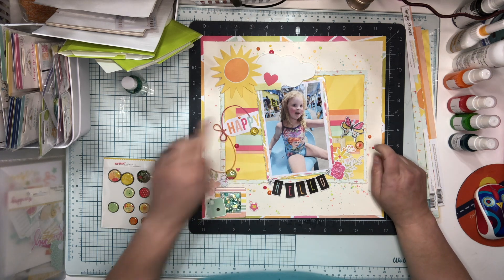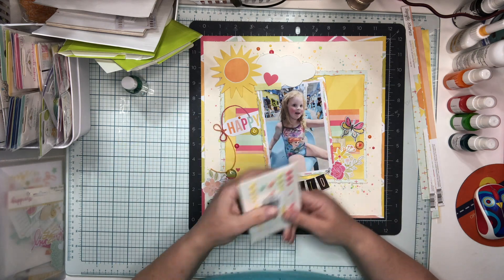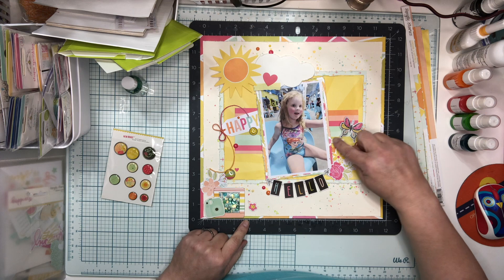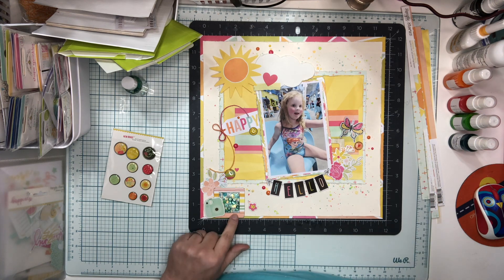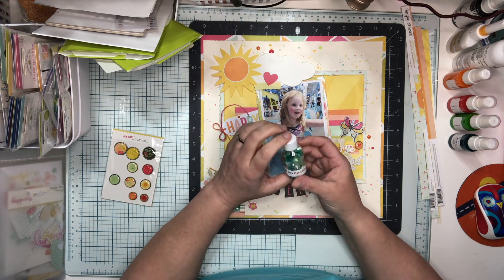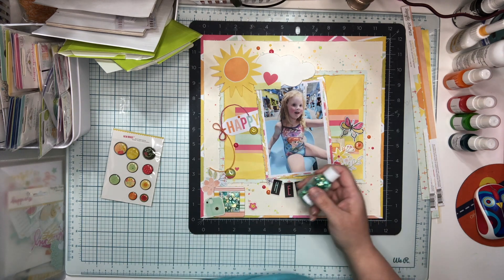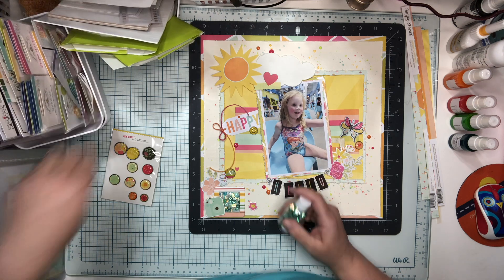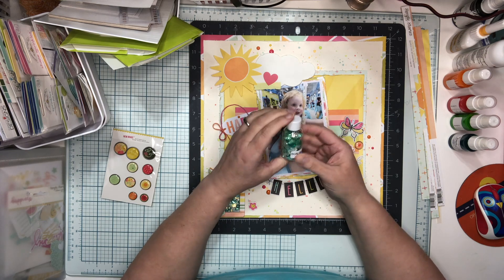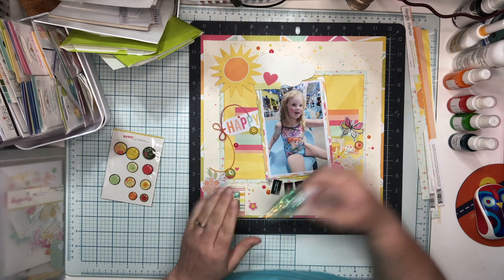I've got three of the self-adhesive brads and I've also used some of the enamel dots. I have a frame here and a frame tucked back here. This one I made a shaker pocket out of using my BGM box exclusive — this came in the July summer box — and I just thought the nice green went well, so I did make a little shaker pocket here.